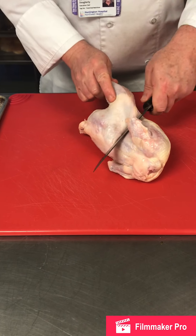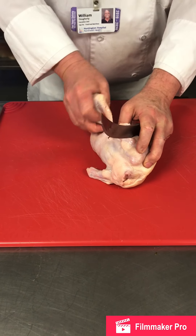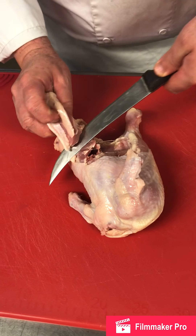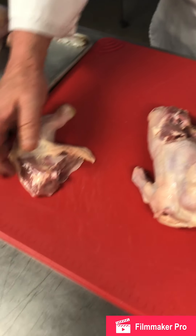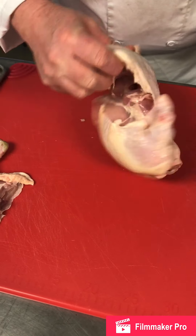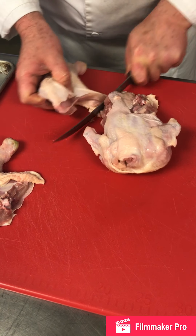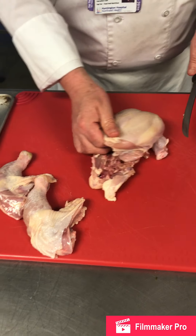We're going to take off the legs. Cut that seam, break the joint here, scoop the knife down. We're breaking that joint, scooping it, and making sure that we get the oyster. We're going to keep those legs aside.